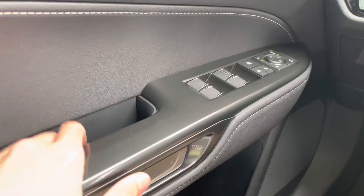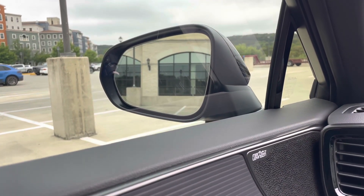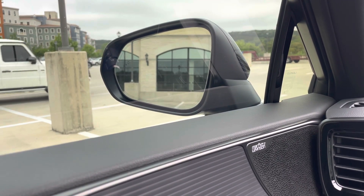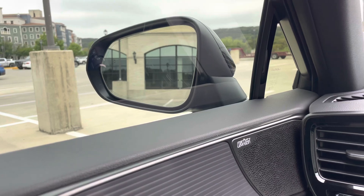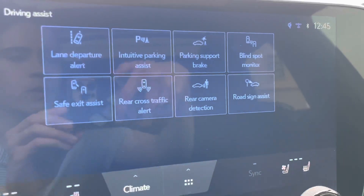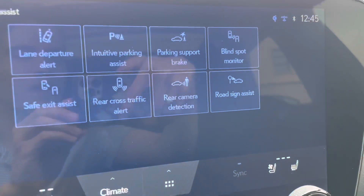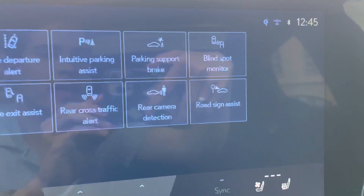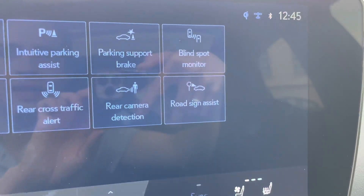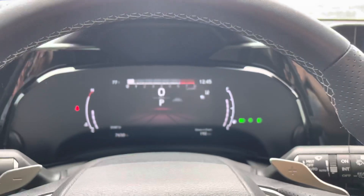I actually experienced the safe exit assist one time while parallel parking — there were cars coming alongside me and I was unable to open the door until it was safe. Other safety features include rear cross traffic alert, rear camera detection for moving vehicles or pedestrians, and road sign assist, which reads speed limit signs and displays them on the main dash screen.